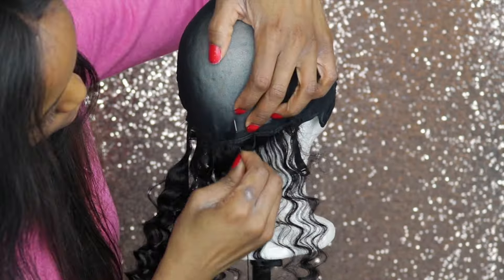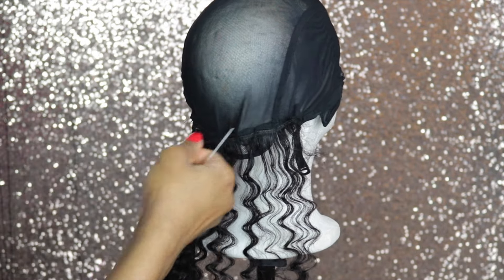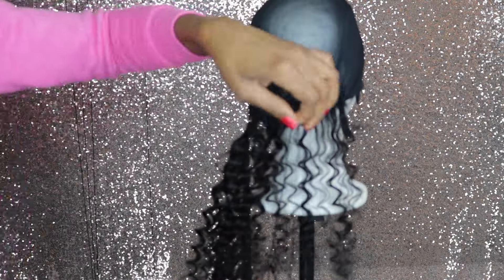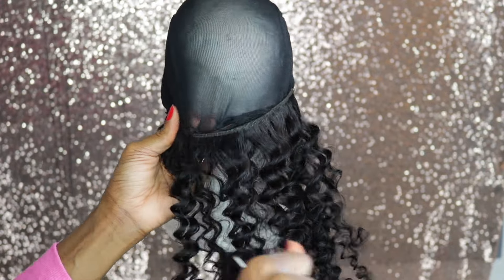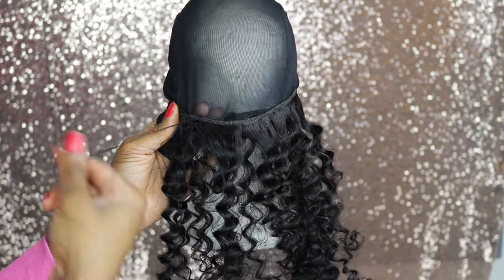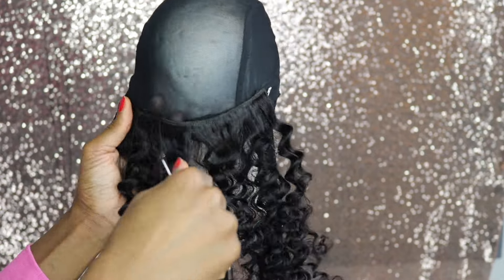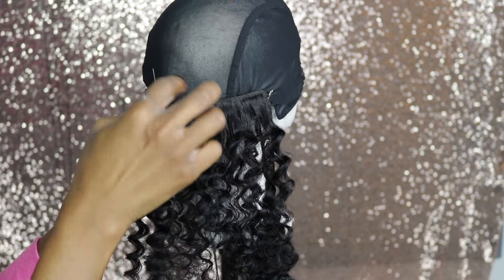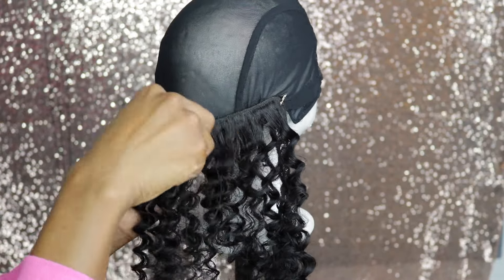I'm just going to keep sewing round and round. I'm trying to use double stitches because I want my wig to be as secure as possible — I don't want to have to fix it later. I'm using just one strand; I'm not doubling my weft. I think this makes your hair a lot fuller and it's easier to sew, especially if you're a beginner like me.